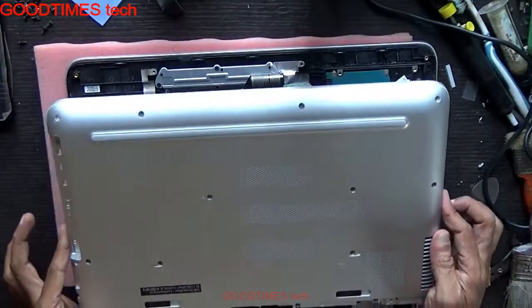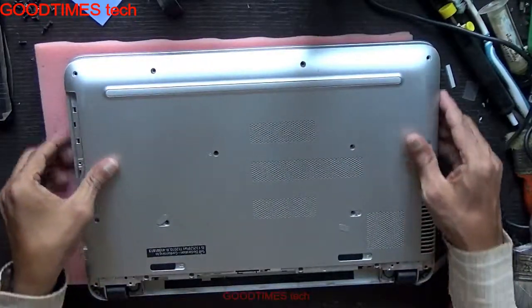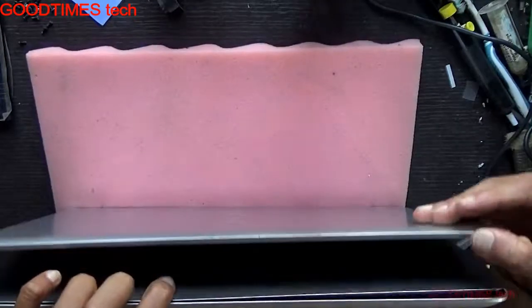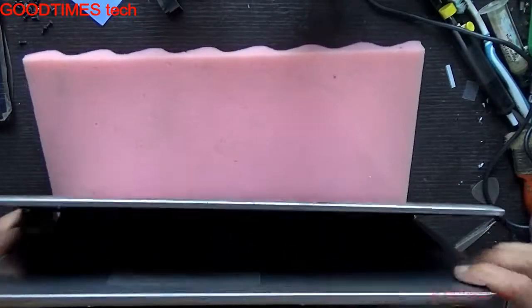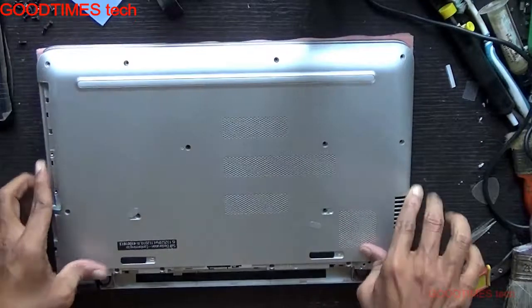Insert the heat sink in this way — I am showing you from the back side first. Then go on locking it, locking it in place.